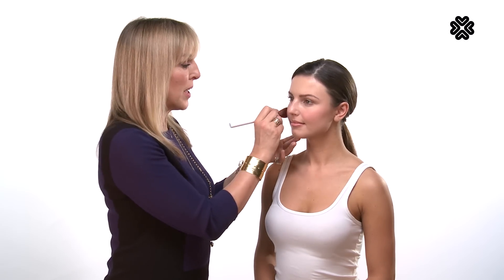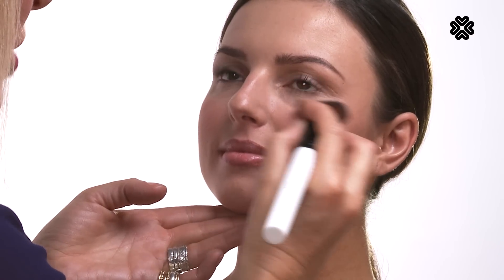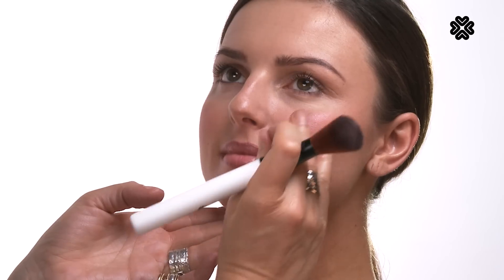For daytime a light shade is nice, but for nighttime you can really ramp up the blusher and maybe add a shimmering blusher on top of your matte blusher. I'm now using the same blusher brush to apply a little bit of our shimmer blusher to show you how you can mix matte and shimmer together to give you a lovely rounded cheek. I like to apply a shimmer shade just to the top of the apple here, and gently blend it out. What this does is give you a really nice three-dimensional curve to your face.